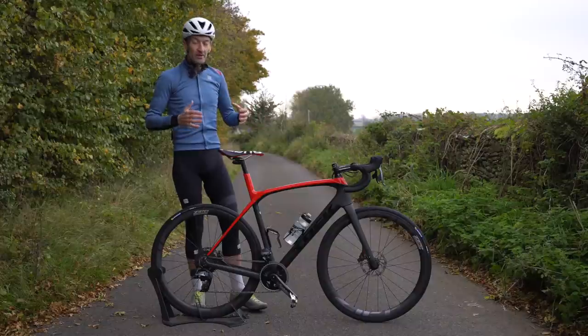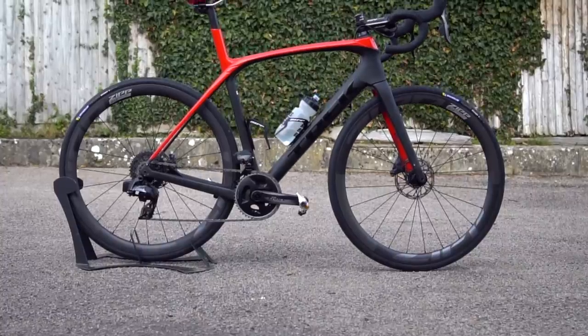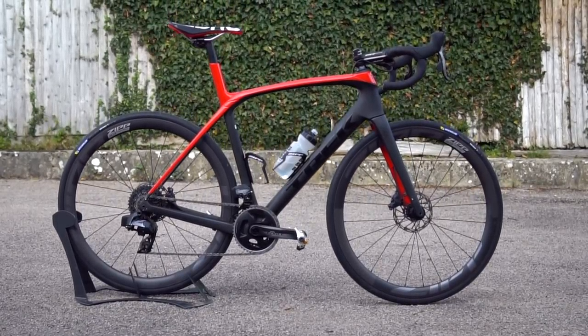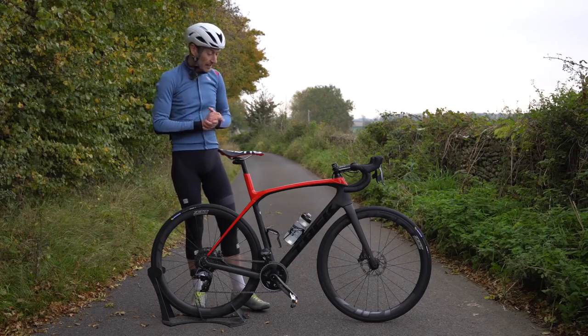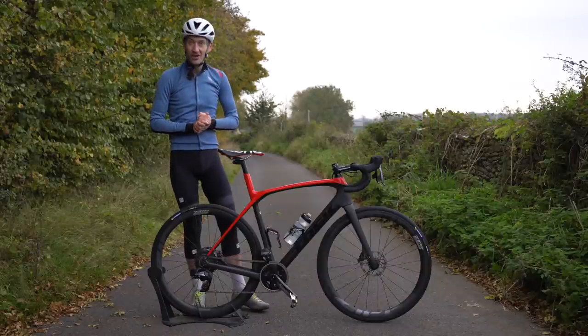In this video I'll give my final thoughts on the bike, going through the frame in terms of performance, handling, the groupset, the lower range gears, and the choice of wheels — the Firecrest and the 303 S wheels. You can skip forward if you want or watch the whole video. If you have any questions, put them down in the comment section below. Let's dive in.